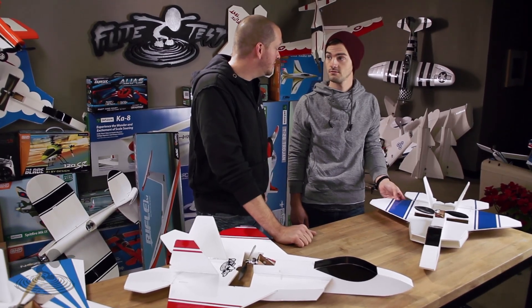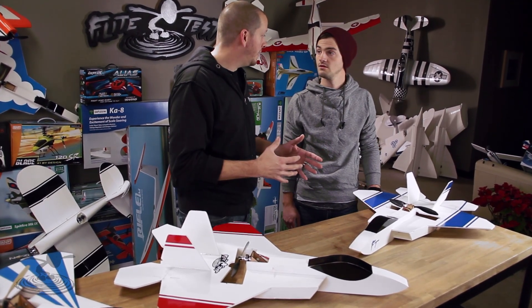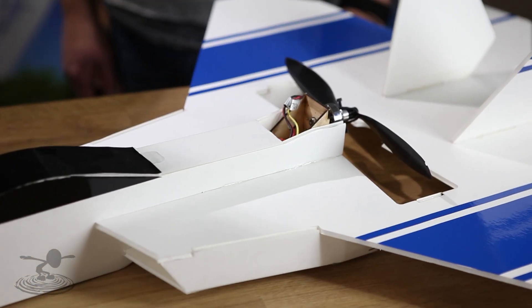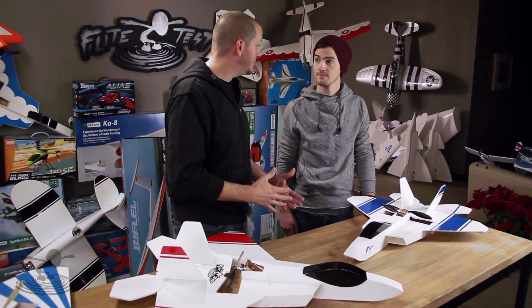Hey, welcome to Flight Test! I'm Josh and this is Josh. Today we have the next member of our swappable family — well, actually, this is new ground. It's not swappable. This is something new for Flight Test — no more swappables — but it's still super easy and fun to fly.